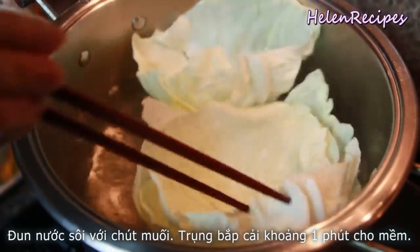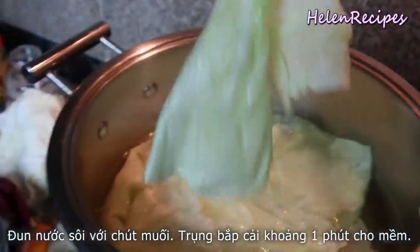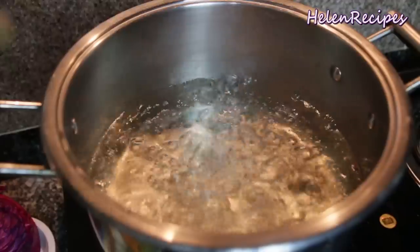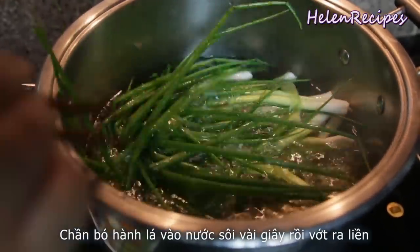Blanch the bigger leaves for about a minute until wilted. Blanch the green onions for just about 5 to 10 seconds.